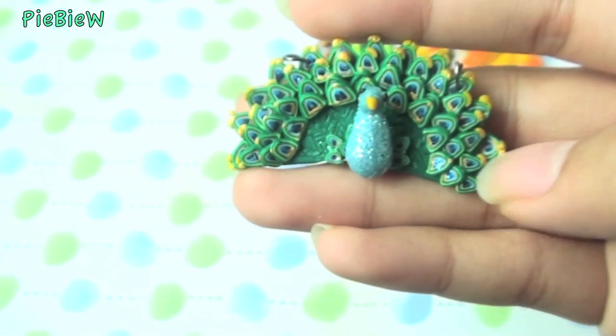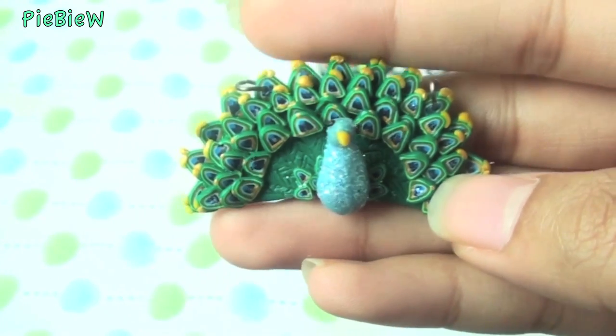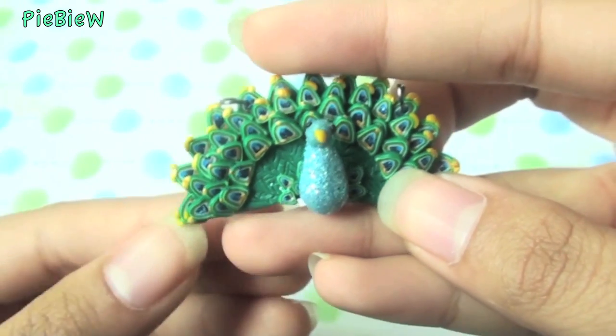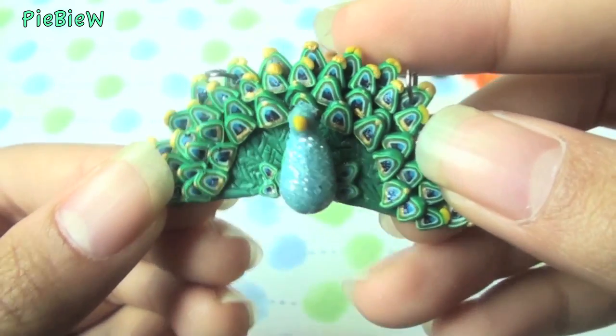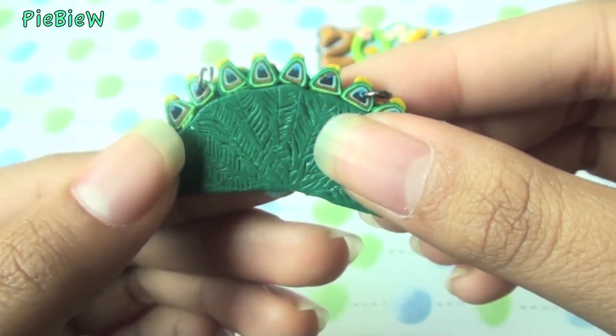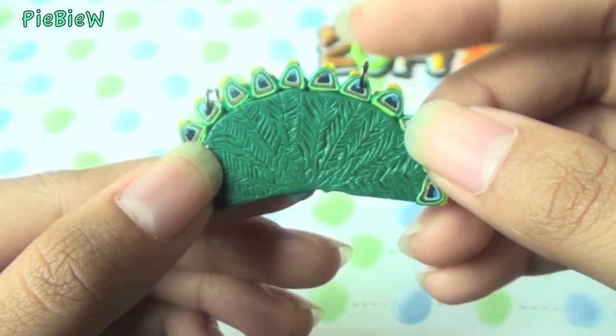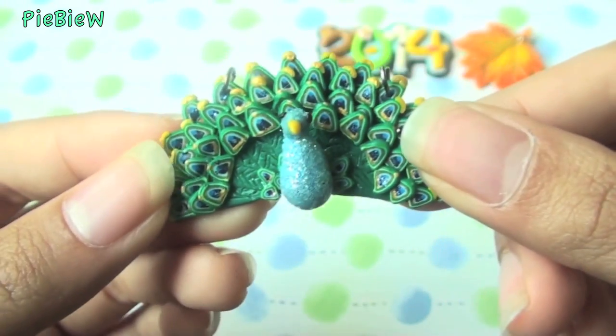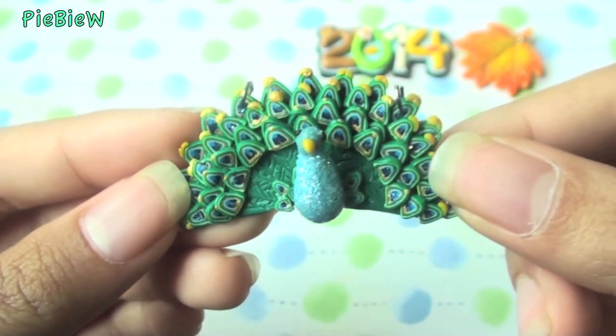Next up are things I made on my main channel. I had a tutorial for this peacock, and I really love it — I think it's so pretty and adorable. I've made this one before and I think I like this version better. I've worn it several times because I love it so much.